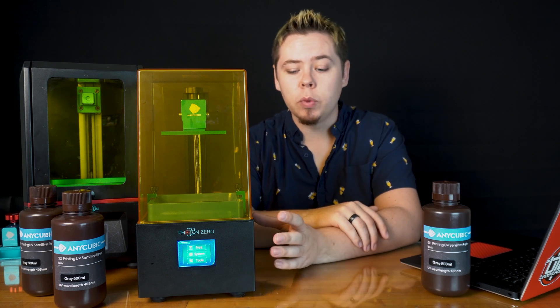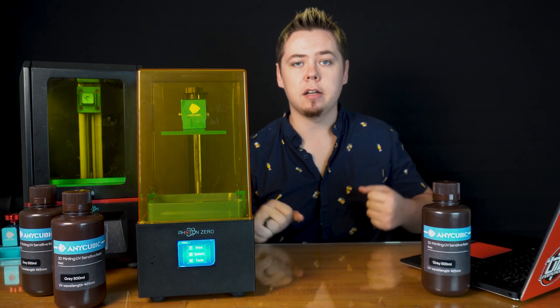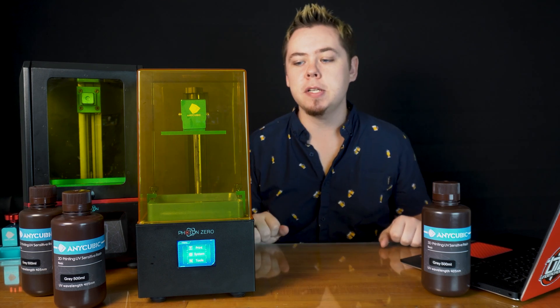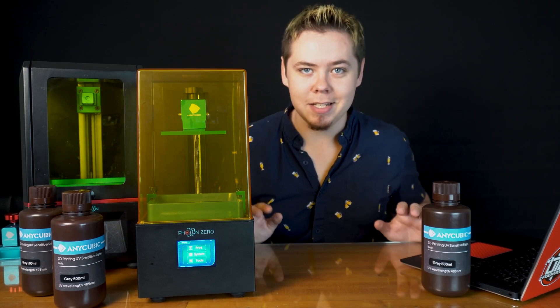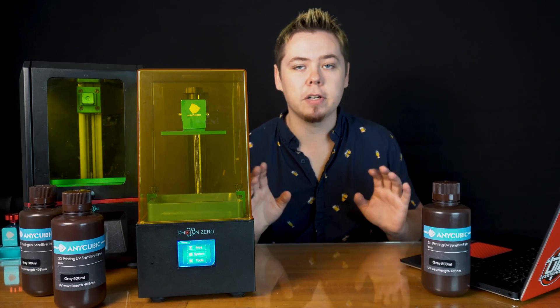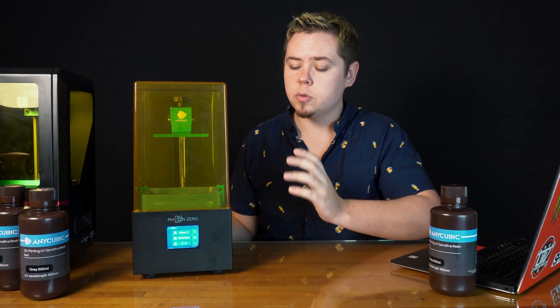Also, this printer is very, very quiet and I love that. When we first got it, I set it up on my desk and started a print right away. I was a little nervous because it wasn't making any sound — but no, this thing is just really, really quiet. You can definitely have it on your desk while you're working and completely forget about it.